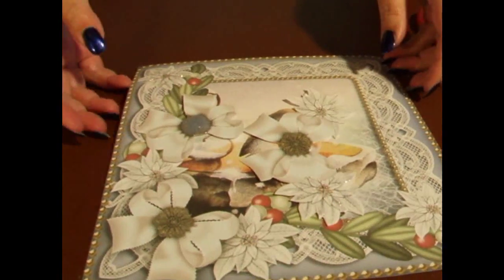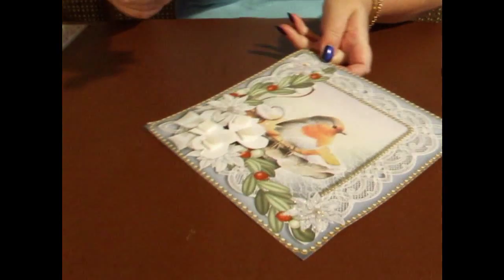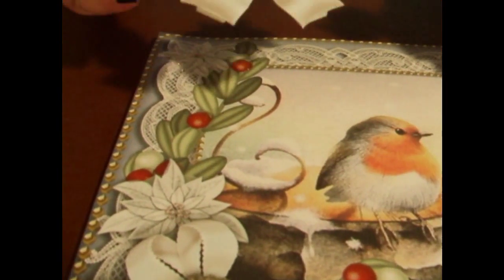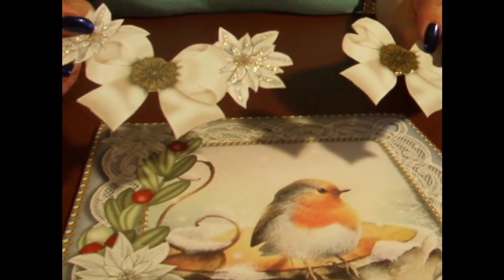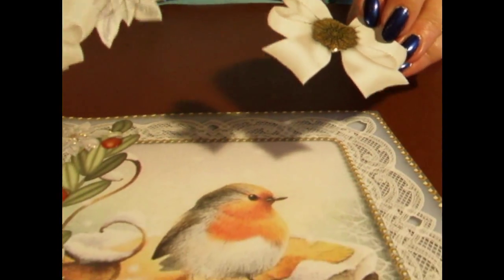In true cup fashion, I've got some that I've already prepared for you. I've already glittered the base card, already glittered the layer, and already added glossy accents to the bow. So now we're just going to assemble it and make the card.